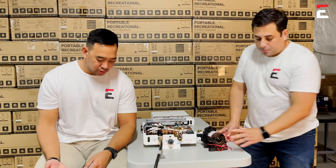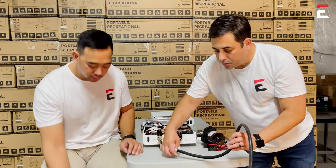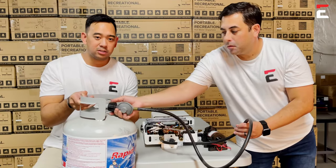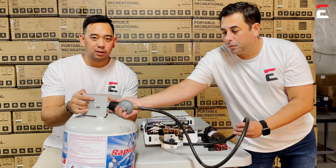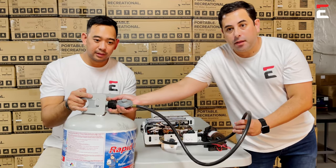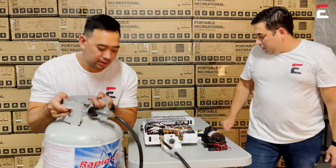Another thing to check is everything concerning the propane. Make sure the regulator is intact — no cracks or anything like that. If you need to bleed it, loosely untighten it so you hear some hissing, then tighten it back up. If you hear the hissing, enough air has come out, then tighten it all the way back up to make sure it's secure.